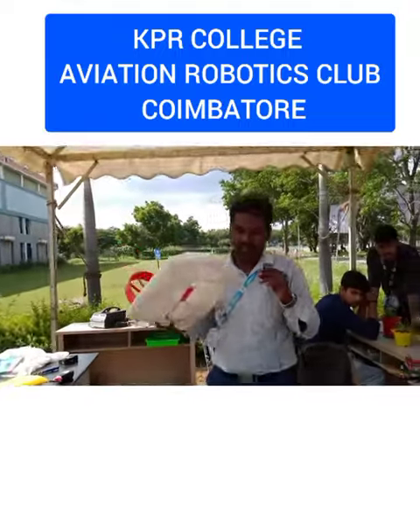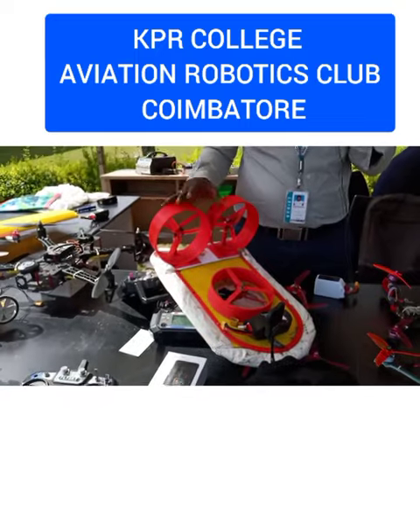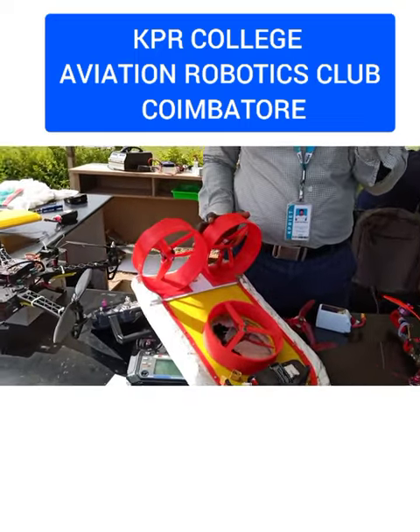This is the hovercraft, completely built from scratch. These air ducts are printed by 3D printers.